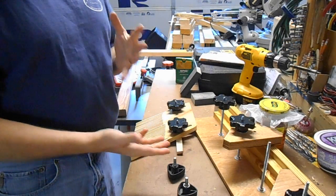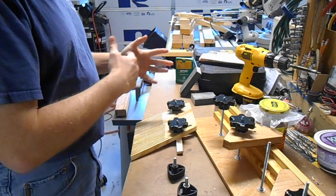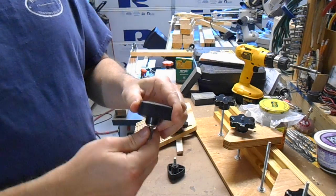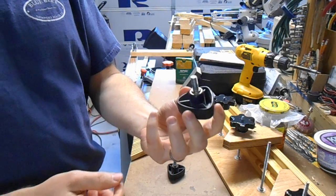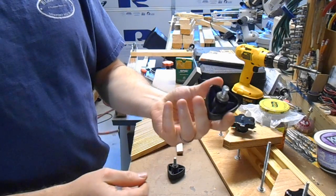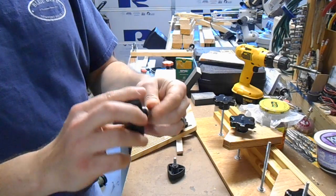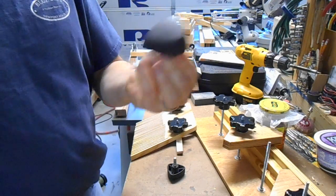If you've ever spent any time working in a wood shop or on different types of shop machinery, you'll have seen these. They're used all over the place — basically a tensioning or clamping knob. In this case, it's got a threaded insert that threads in and holds something tight.